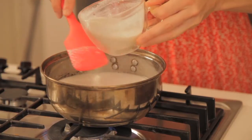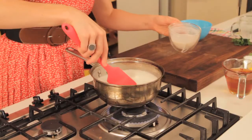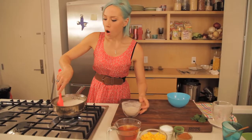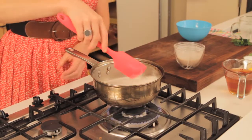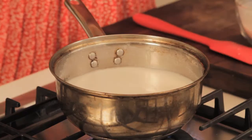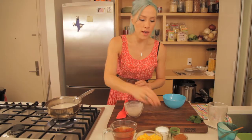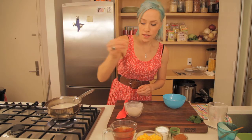We're going to start off with about a half a cup, and then basically what's going to happen is the tapioca pearls are going to soak up all of the liquid, so we want to keep it stirring. We're going to put it on high heat, and to this we're going to add a little pinch of sea salt.